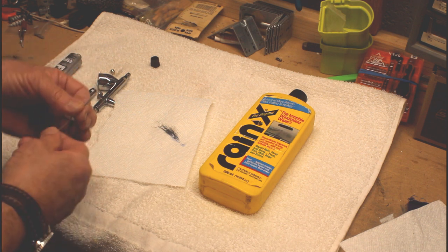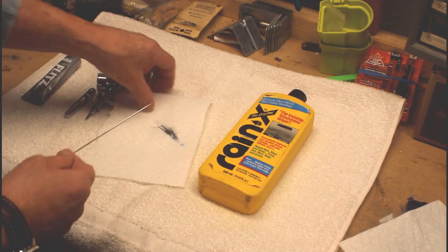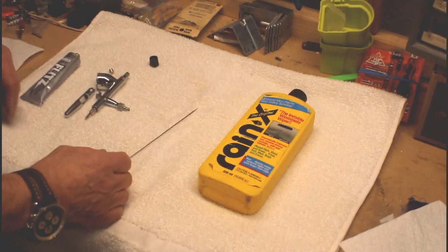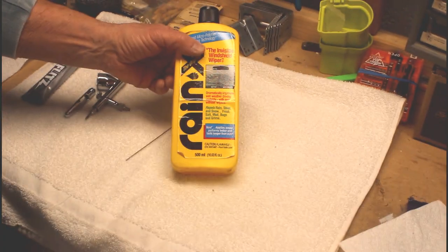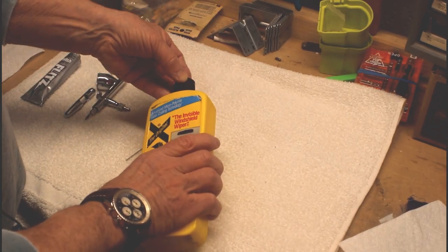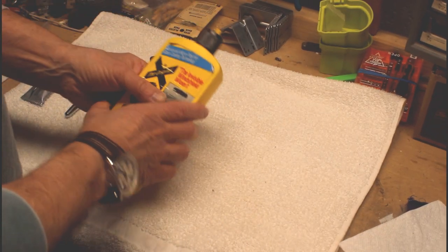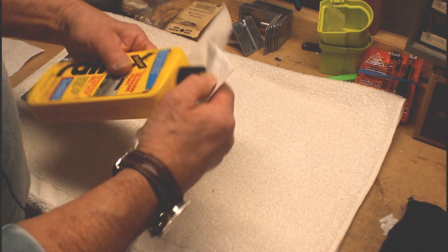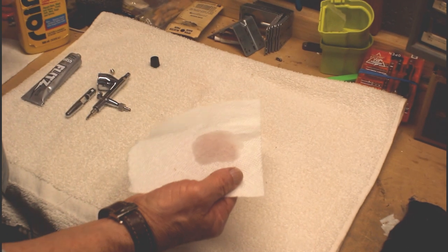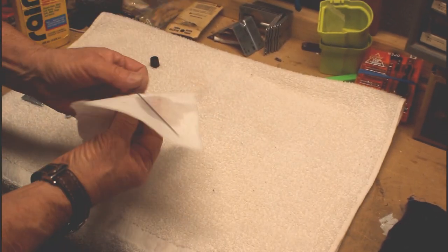So that should be adequate for that. It is looking shiny. And then someone else had mentioned using Rain-X. I have been using Rain-X since the 70s, so we're talking close to 50 years here.